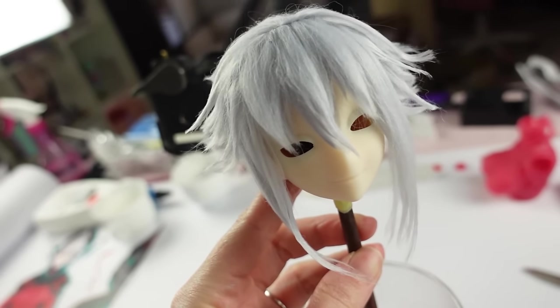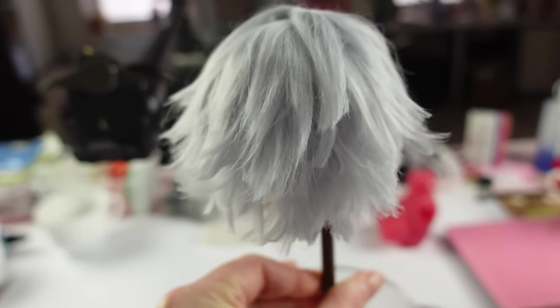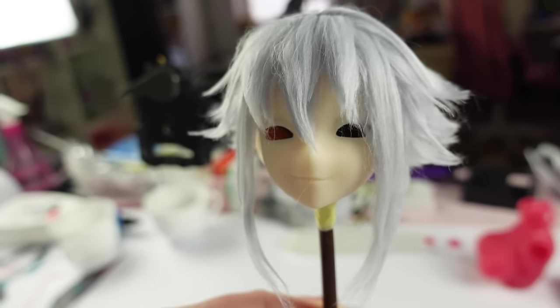I'm really really happy how it turned out. Short wigs are always harder to make than long ones because you have to cut and style a lot more, but thanks to my hairdresser friend Kris's advice I'm getting a hang of it slowly. Wig is done — let's paint her face.